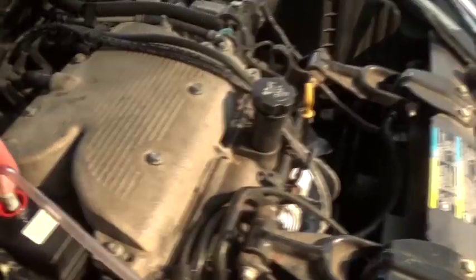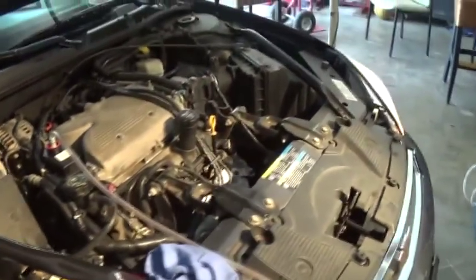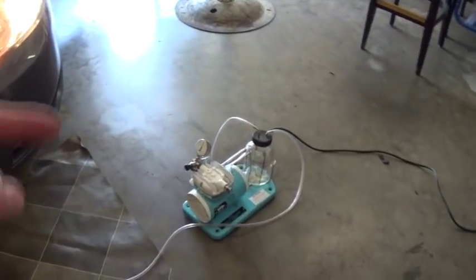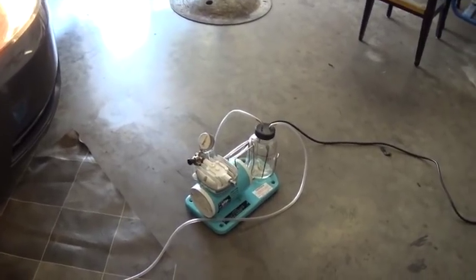I had the car running with suction applied to the canister, then I turned the wheel all the way to the left and all the way to the right — and that did the trick. No more noise. The air is gone and it runs great. I've seen these pumps on eBay for around a hundred bucks, but this really works.